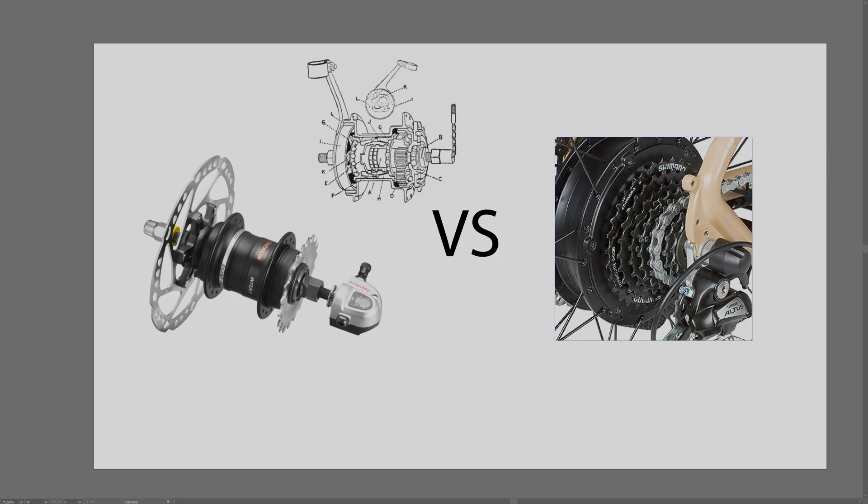A benefit of derailleur mechanisms is that you get a bigger gear range. People often focus on the number of gears - nine gears, eight gears, 21 gears - but in my opinion the number of gears doesn't matter as much as the range of gears. By range I mean the difference between the lightest, easiest-to-pedal gear and the hardest, toughest gear.